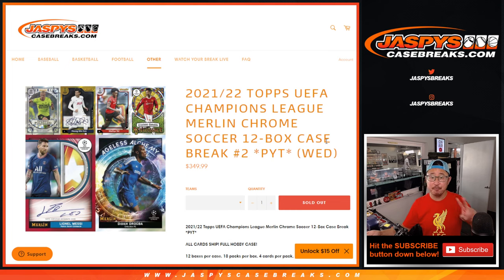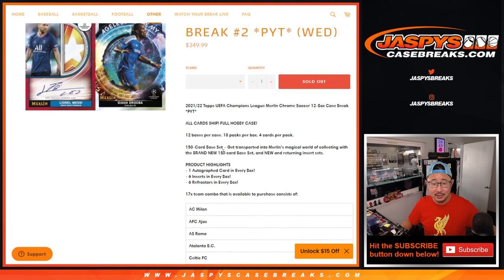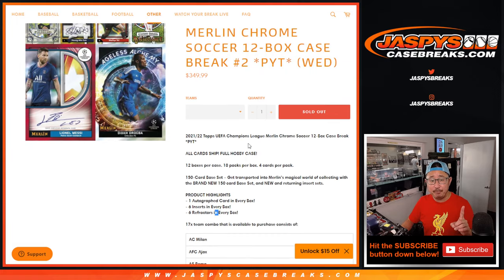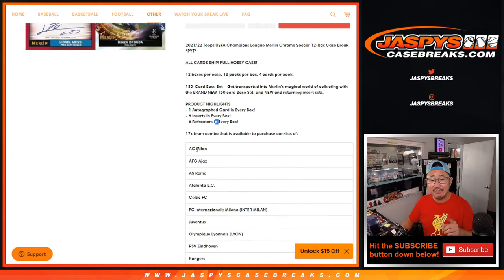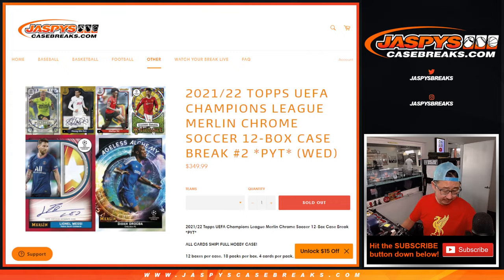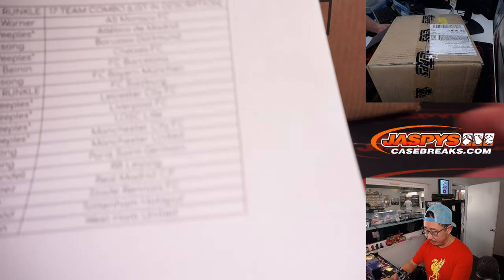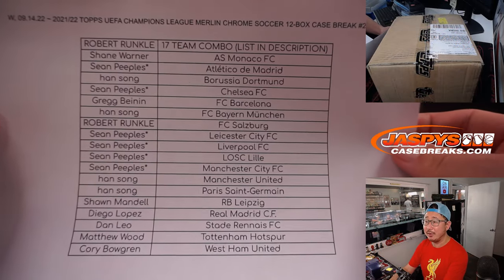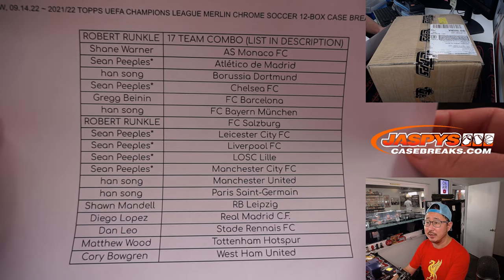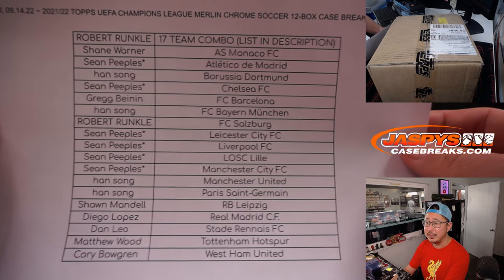12 box full case, pick your team number 2. All cards ship — a full hobby case, one autograph per box, with inserts and refractors in every box. There was one team spot you could pick that features 17 teams. That 17-teamer was purchased by Robert. Thanks everyone for getting in to pick your team 2, and Sean Peebles knocked out a bunch of teams to complete this break.